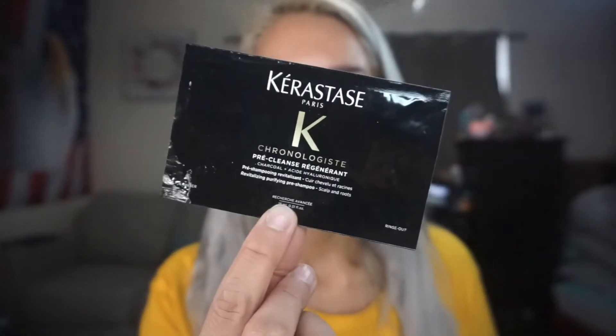I'm going to start off with the items I used last night in my shower since it was hair washing day. Waking up today, my hair feels so nice and soft. First, I had a sample from the Uscarastos Chronologist pre-cleanse charcoal — that's why it was black. It's a pre-shampoo scalp and roots treatment, and it smells like a men's cologne, which I really like.